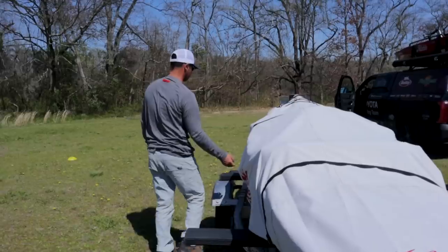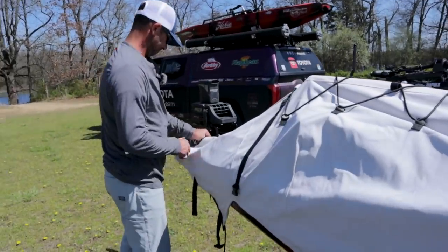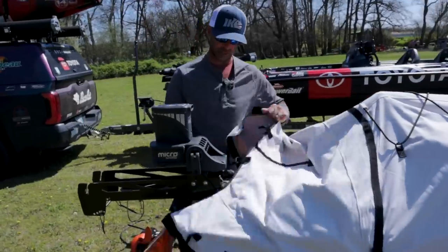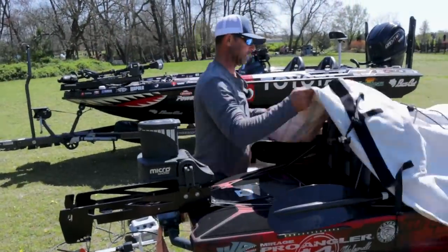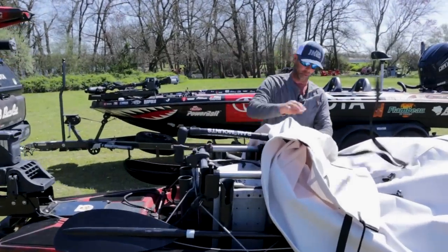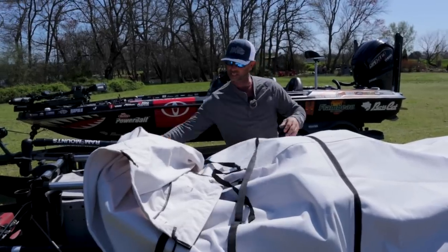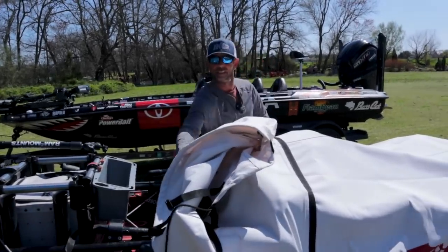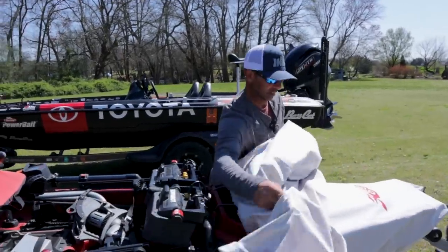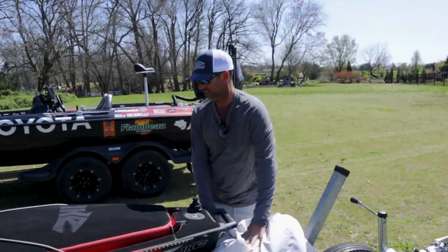This cover is actually really badass when you're long-term storing it. This is a great cover. I have a travel cover that I use when I'm actually tournament fishing, but when I'm storing it for long periods of time this Hobie cover is awesome. It takes a little bit to get it off, but not too bad. All right, there she goes.